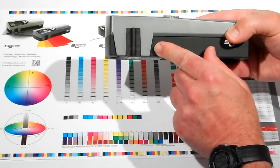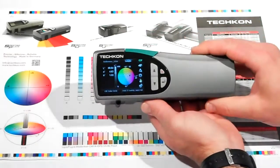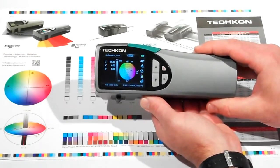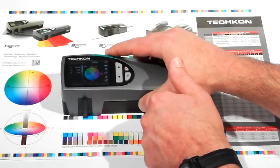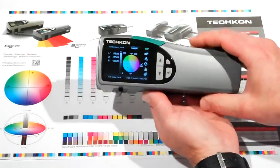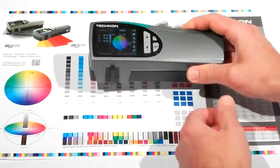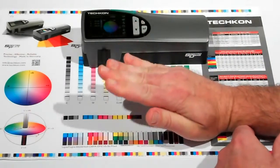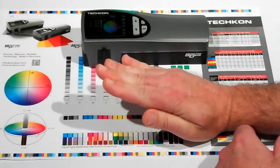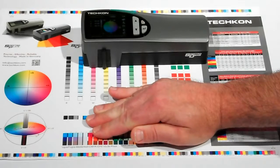The new Color SpectroDens ergonomic design and true one second per measurement makes it the fastest handheld spectrodensitometer on the market. It does not have the antiquated clamshell design, unlike other instruments, that require you to push down and hold the instrument until the measurement is complete. This makes for slow measurement time and increases the probability of accidentally moving the instrument from side to side, often resulting in inaccurate measurements.